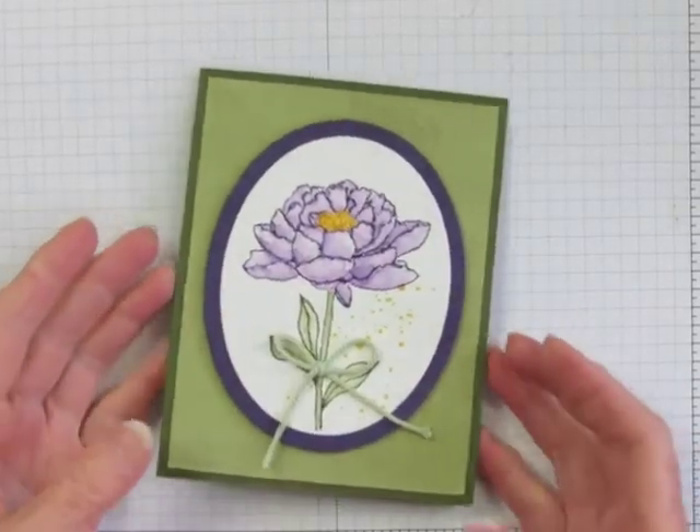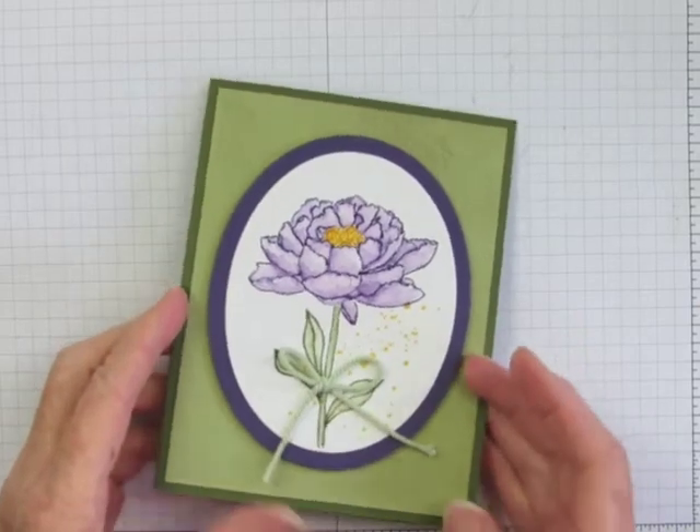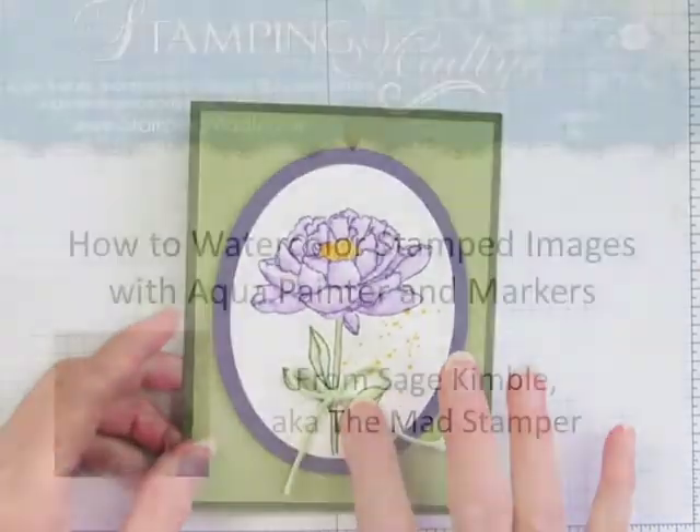If you love the look of watercolored images and want to learn a simple technique with awesome results, stay tuned and I'll show you one.